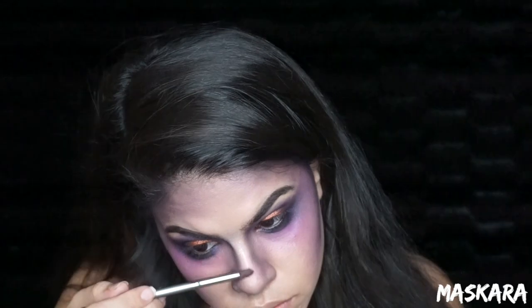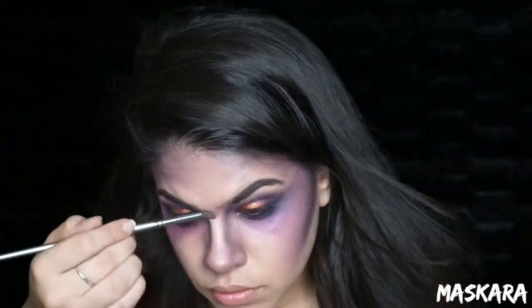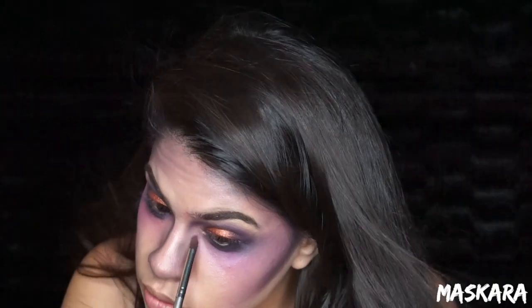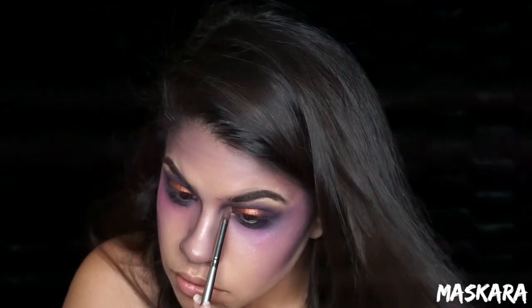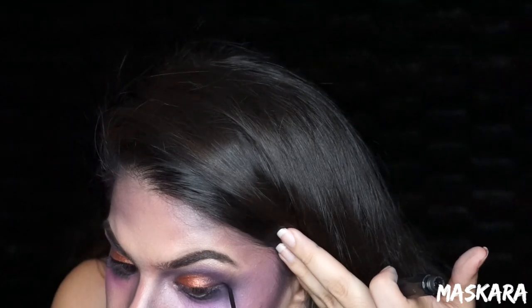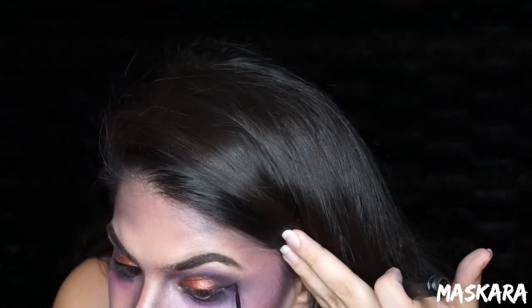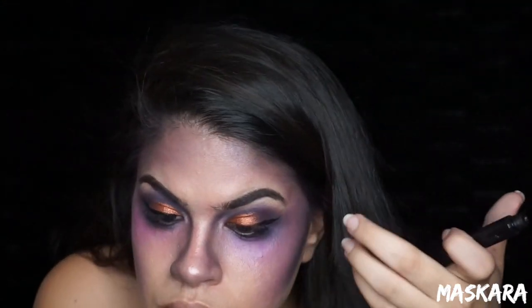I'm also going to take that Forever Young highlight and place it down the bridge of my nose and in the inner corners of my eyes. Whenever I do my winged liner, I have to get real up close and personal to the mirror, so I tend to be out of frame without even noticing it. So I'm a little out of frame here, but just create a wing.